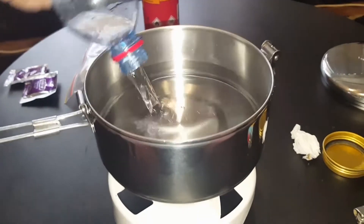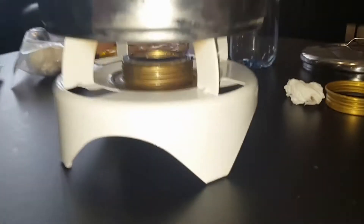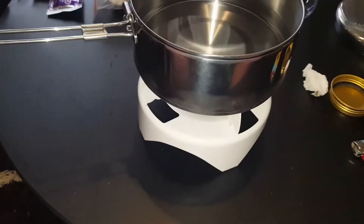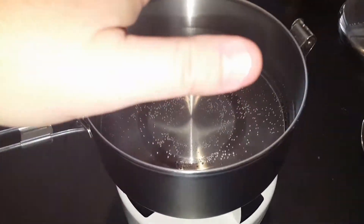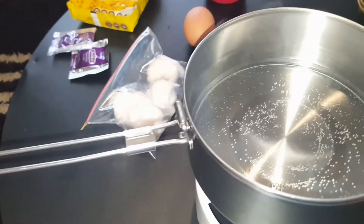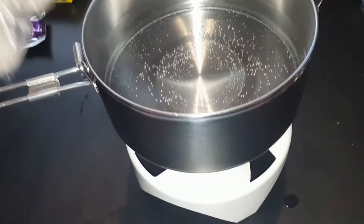I'm gonna cook some noodles with a couple of dim sims — these are frozen so they're gonna act like ice cubes. I'll wait till the water is very hot and I won't bore you with it boiling. It's been about two minutes, some little bubbles in there — it's pretty hot. I've decided to throw the dim sims in now because I don't like overcooking noodles. These things can cook for ages and won't fall apart.